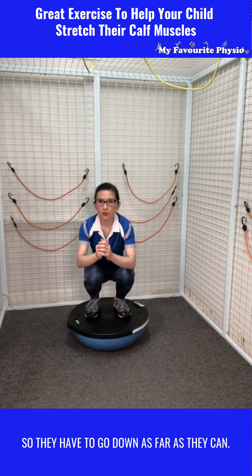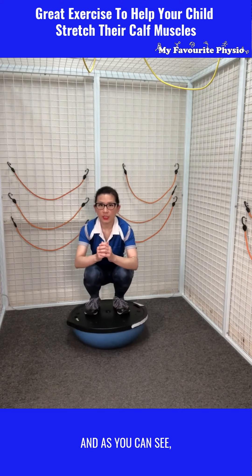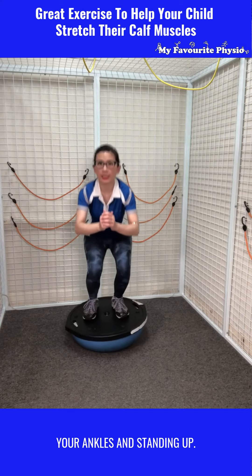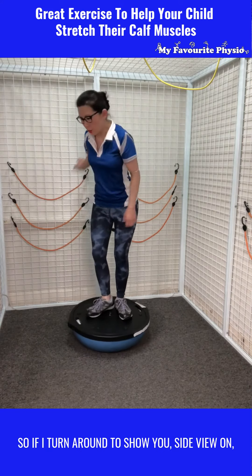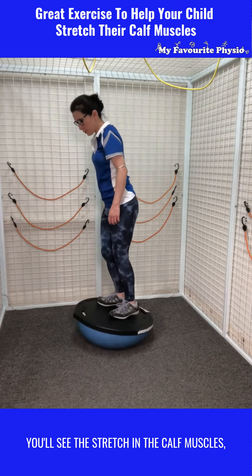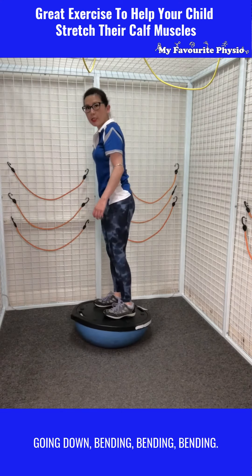They have to go down as far as they can and as you can see, it gives you quite a good range in your ankles when standing up. If I turn around to show you the side view, you'll see the stretch in the calf muscles going down.